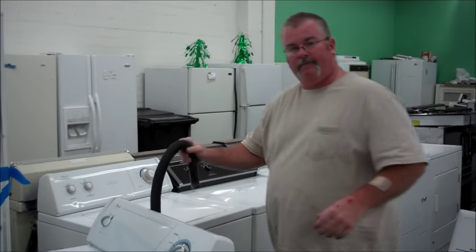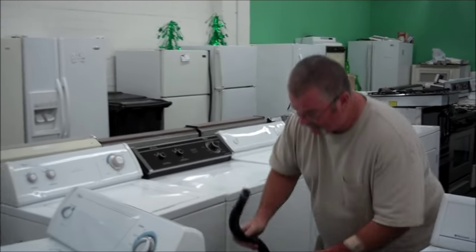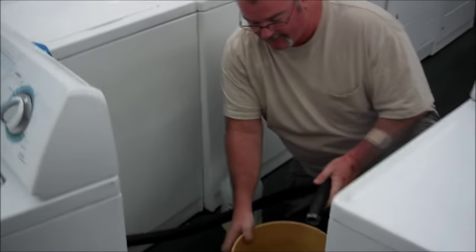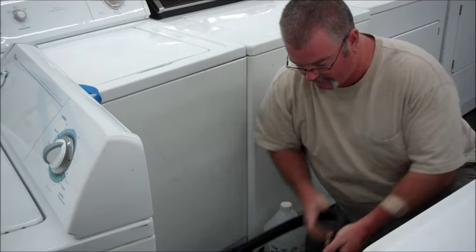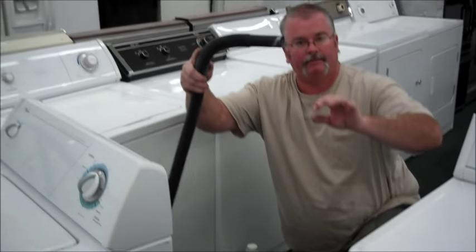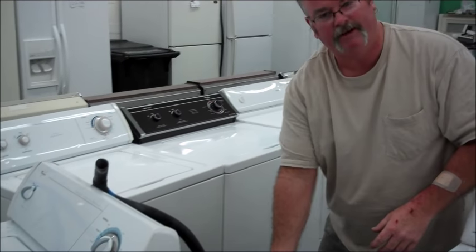Your hose is usually going to hang up something like this. All you've got to do is get the hose lower than the tub, and the water starts cycling out. Have yourself a five gallon bucket — it's going to take two or three of these. Once it gets full, lift it back up, it'll stop coming out, hang the hose back up, empty the bucket out.